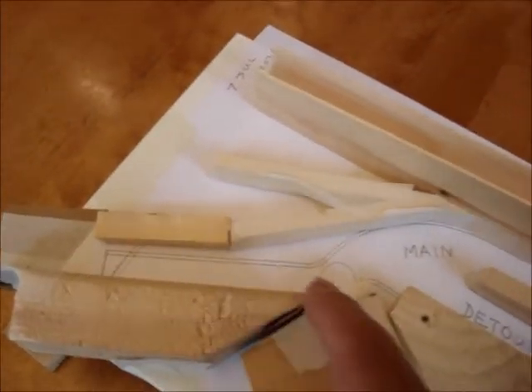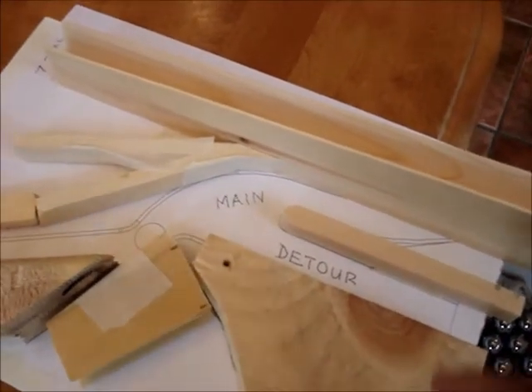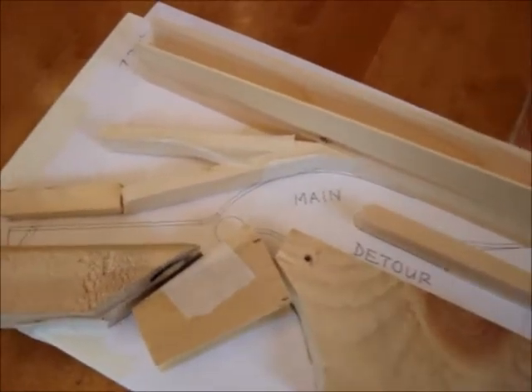You can see it starts at the top here. The marbles will jump over and take the main channel. If the main channel gets jammed, they'll go into the detour.